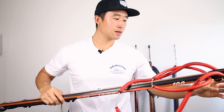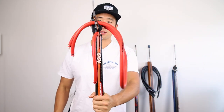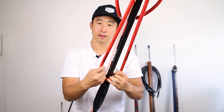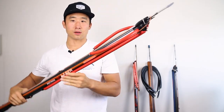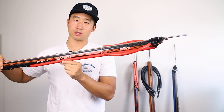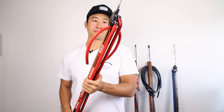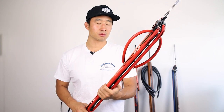When you're storing this gun, if you have the system already set up like this, what you want to do is store it without any pre-tension on it. Having extra tension on your rubber while it's just sitting around in your closet is just eating away at the lifespan of the rubber.